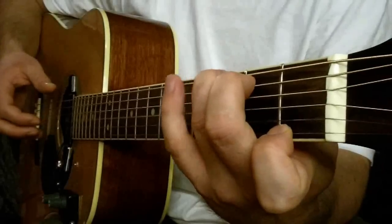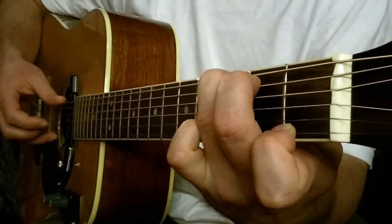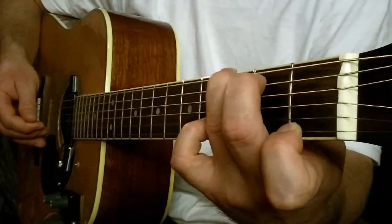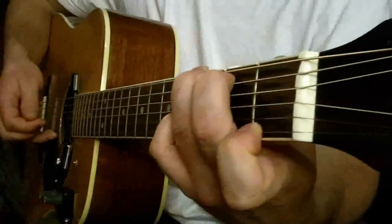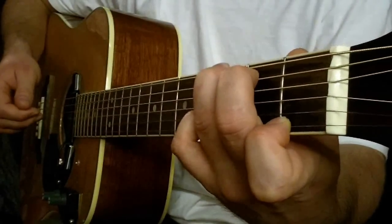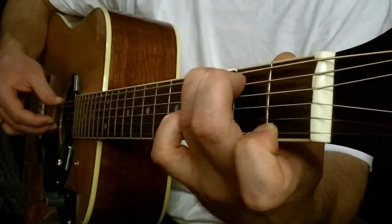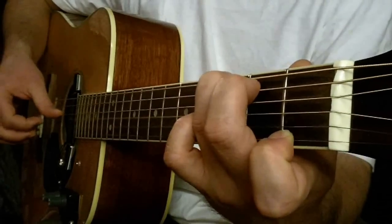G-Dur siedem. Pociągamy strunę pierwszą i szóstą razem. Trzecia, druga, na pusto. I druga, próg trzeci, mały palec dokładamy. I znowu G-Dur siedem — teraz druga struna i szósta razem. Czwarta, trzecia, czwarta.